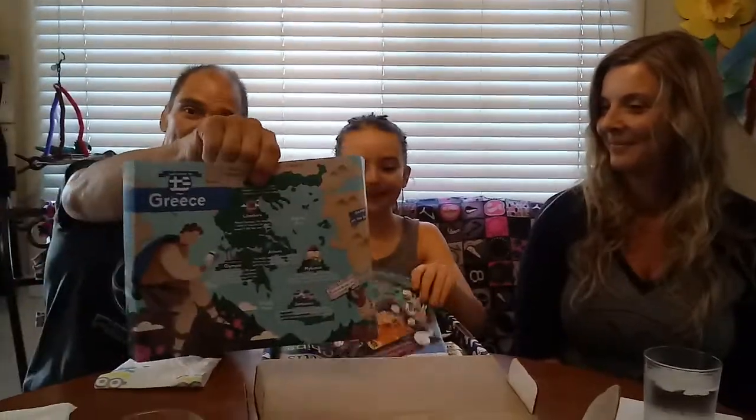Is it this way or this way it opens? There we go. Okay. There are some pamphlets and a description of the foods.